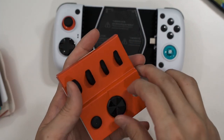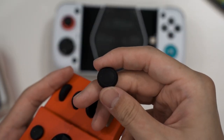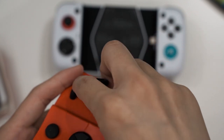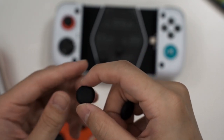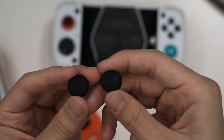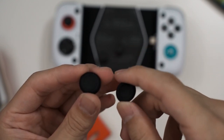GameSir is giving you the choice to change both the height and cap style of the thumbsticks. You can see the convex cap bends outwards and the concave cap bends inwards. It depends on what you like — personally I prefer the convex. You just snap it in, wrap it around the joystick, and you have a new cap for better grip.